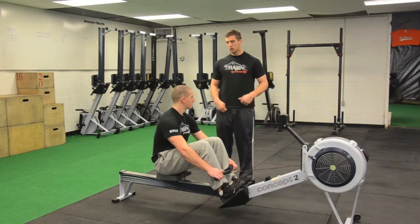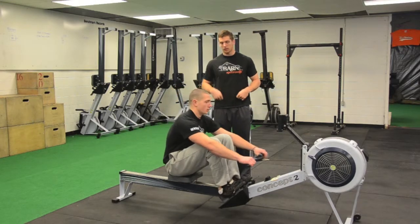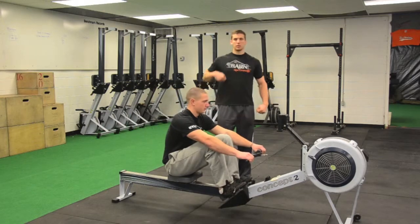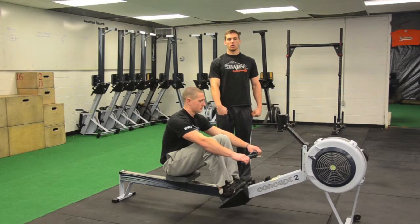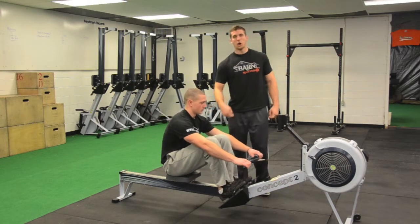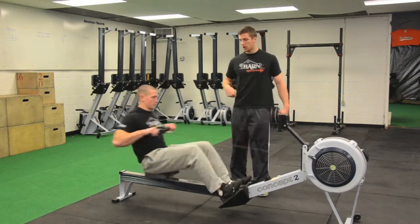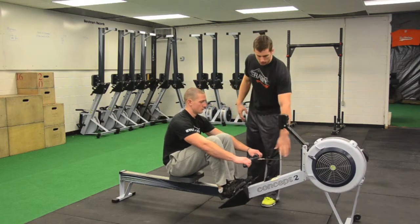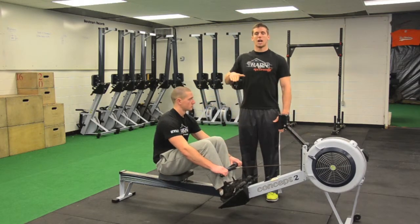Another thing we see is breaking your arms on the way back too early. A lot of times you see that the knees are already coming back before the hands get there, so they have to go up and around the knees when rowing.